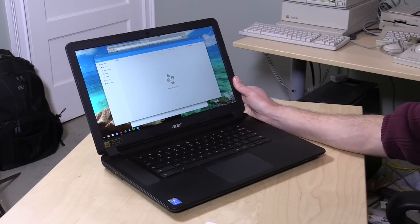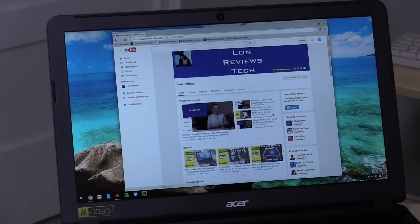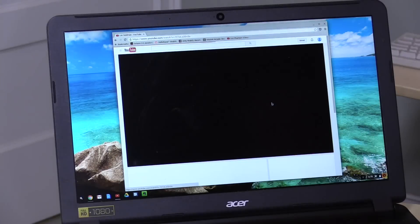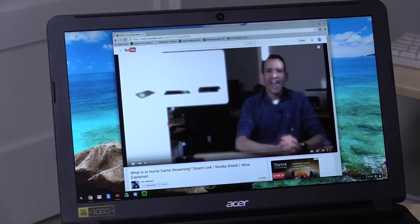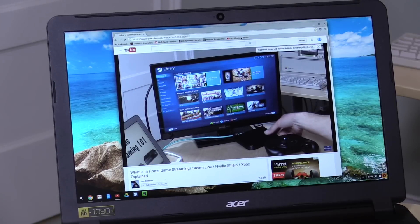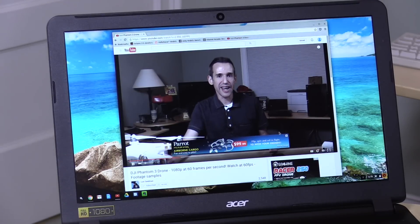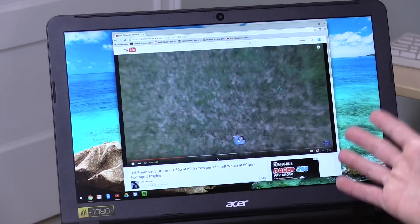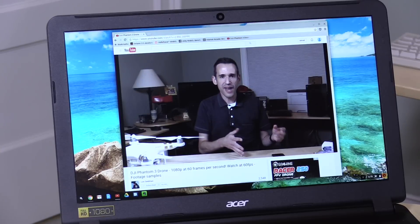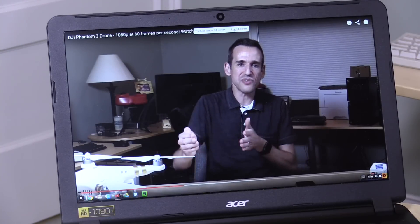Now let's check out its web browsing prowess, because that's what you do on a Chromebook. We'll look at my YouTube channel and click into a video — you can see how fast everything spins to life, very fast rendering time. We can even look at a 1080p 60fps video running at 60 frames per second, and it's very responsive. We're not having the same issues with 60fps video that we had with some lower-end Chromebooks, which tend to struggle a bit. Full screen at 60 frames per second works just fine.